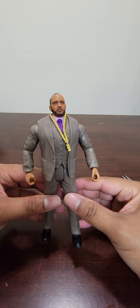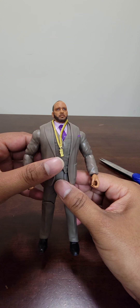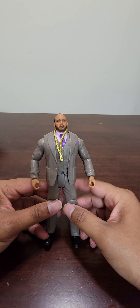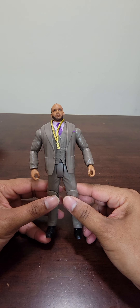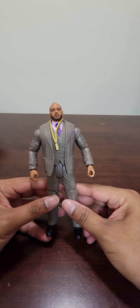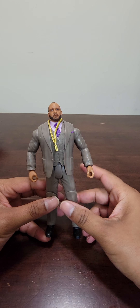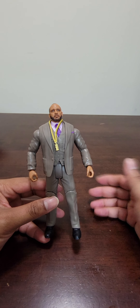The thing that stands out most about this figure is the bling. MVP is of course known for his fancy suits, fancy lifestyle, and that gold chain. The Hurt Business — the faction of him, Bobby Lashley, Shelton Benjamin, and Cedric Alexander — were a pretty dominant force on the Raw brand from 2020 through early 2021. I'm still upset — one of the great WWE booking errors of the last few years was the premature breakup of the Hurt Business. I thought they were really just starting to hit their stride when Bobby Lashley won his first world title, I think February 2021.